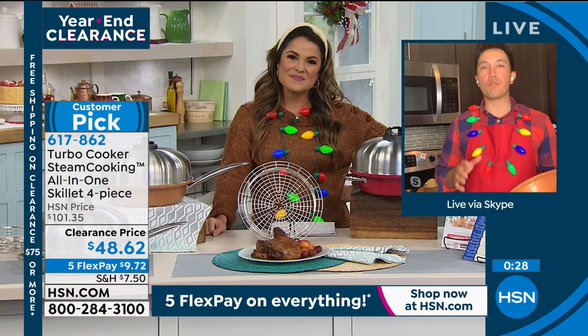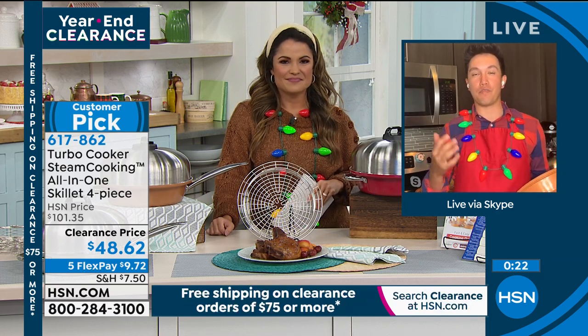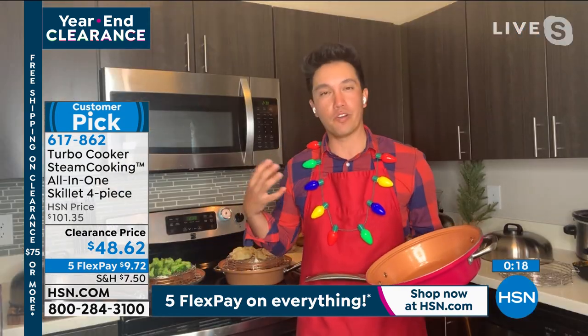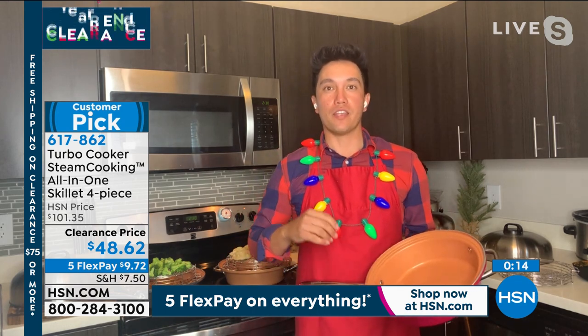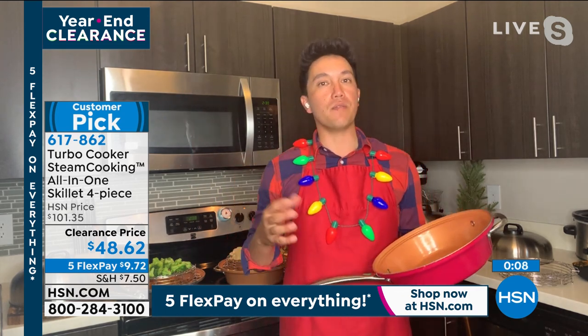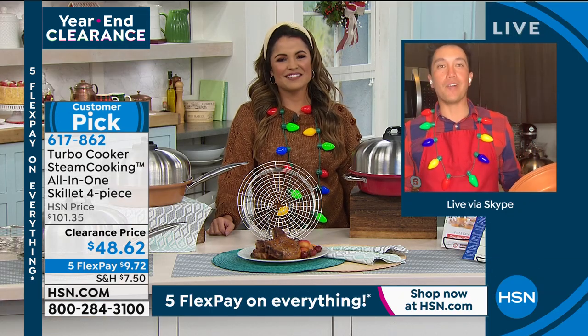You can meal prep in this too, knowing you're doing something good for you and your family. You're not adding extra fats — you're eating the natural flavors that happen organically within all the foods in that turbo skillet. When baking, a little water and steam lifts everything. Why not steam fry instead of air fry? Talk about a game changer.